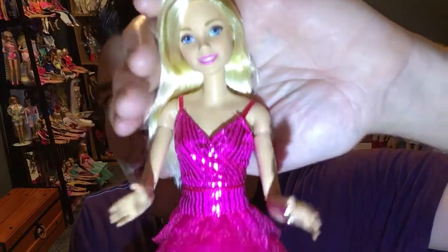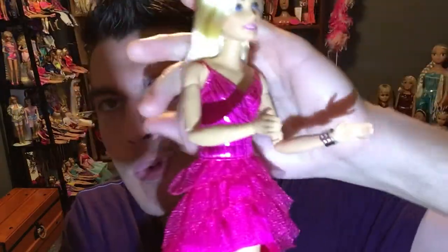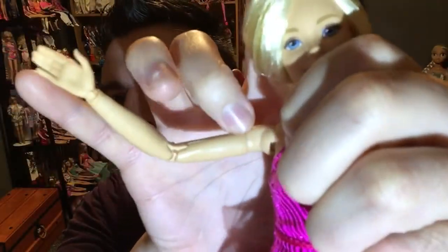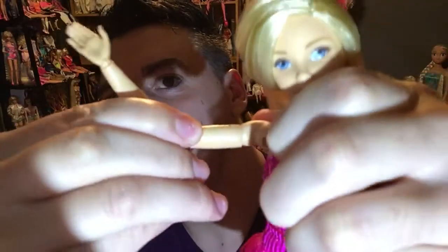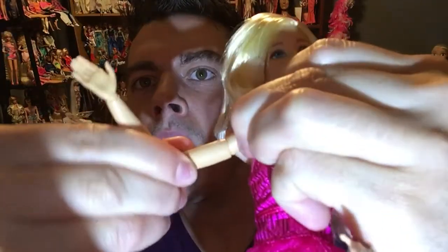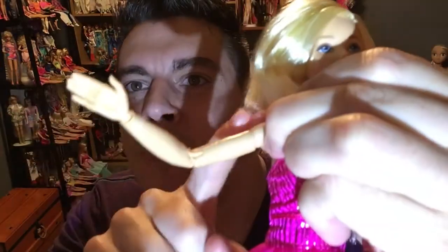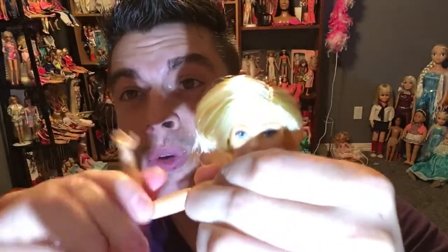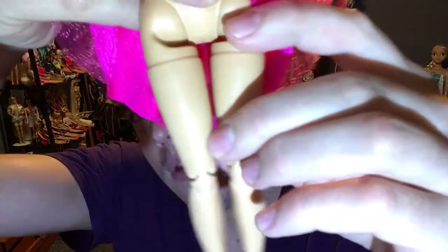This is her little mic stand accessory. She's a basic model doll with the Made-to-Move joints. You can see the joints right here — this one rotates the arm back and forth. She also has thigh joints that allow for a wide range of movement.